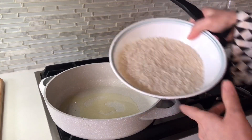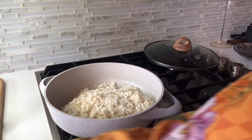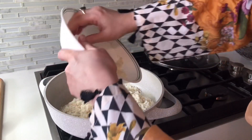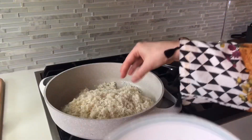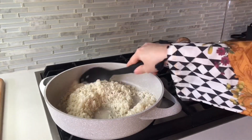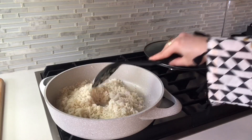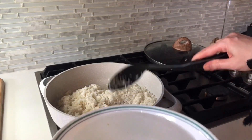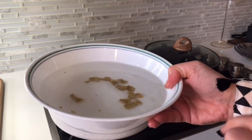Add 1 tablespoon of olive oil and once the oil is warm, add rice. I have taken 1 and a half cup of rice. Add 3 cups of water and 1 cube of chicken stock into the water. This will give the rice great flavour.